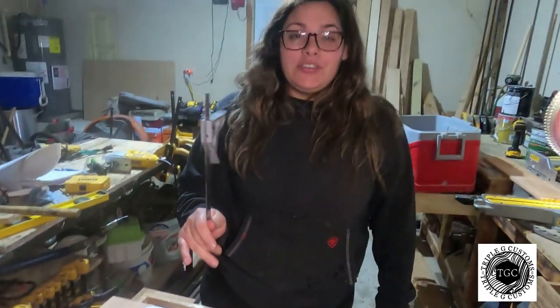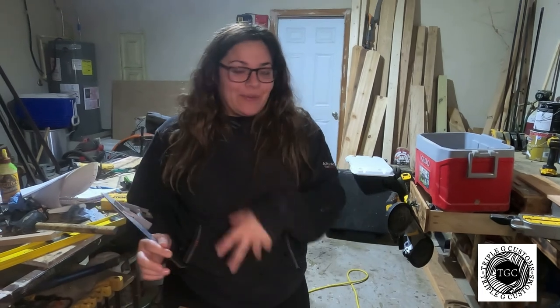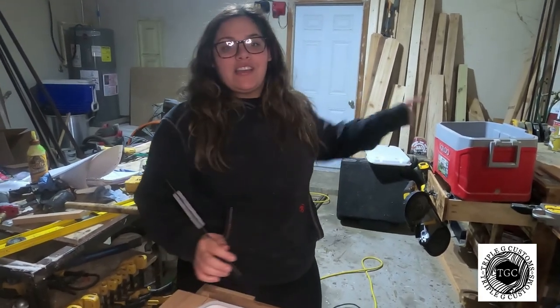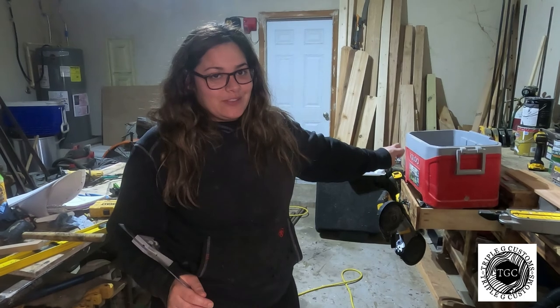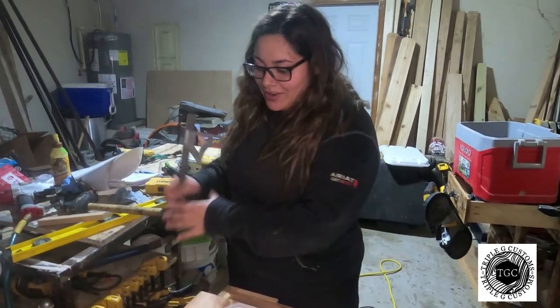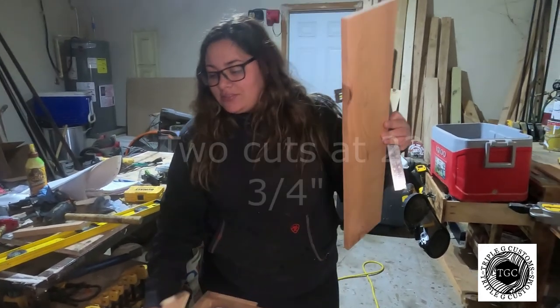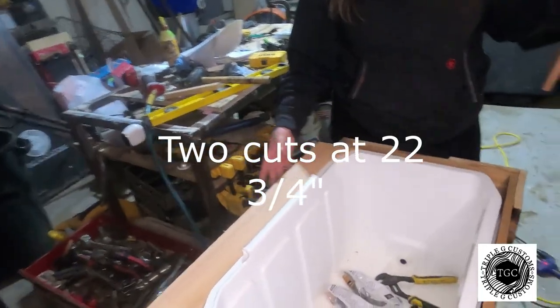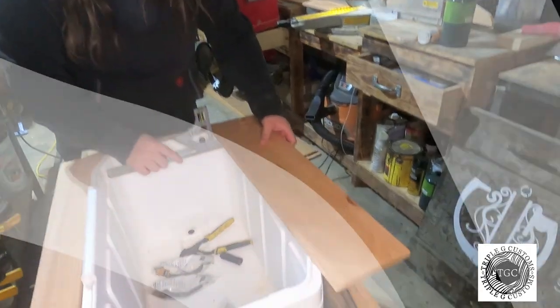Now we're starting on the lip part. I recommend doing this before you do the drain. We got two cuts at 22 and three-quarters inches of the cedar fence post. We measured at 1 and seven-eighths, which gave us the lip size we like. Come over to the cooler, grab your pencil, come underneath here, and draw a straight line all the way across to the edge. The line should look just like this.